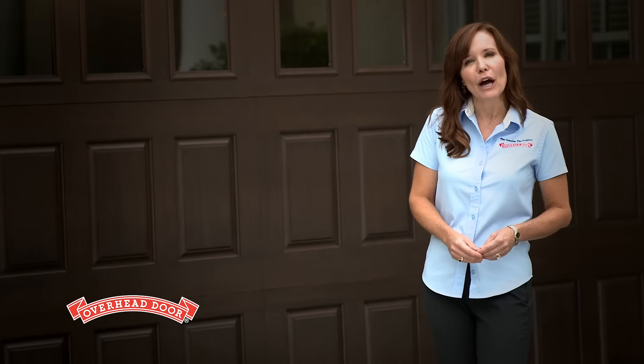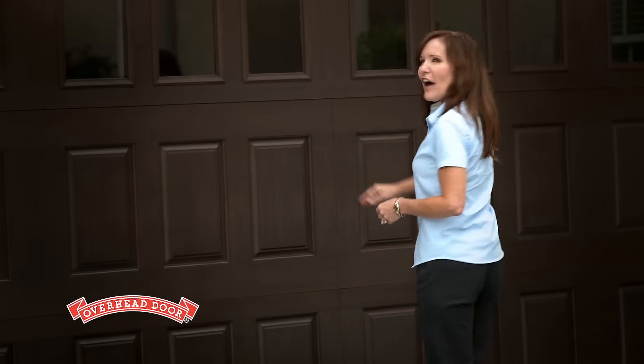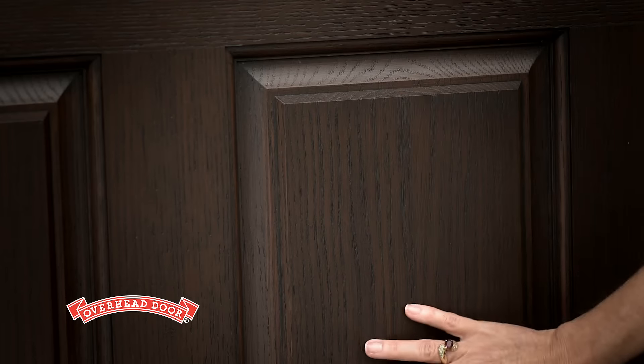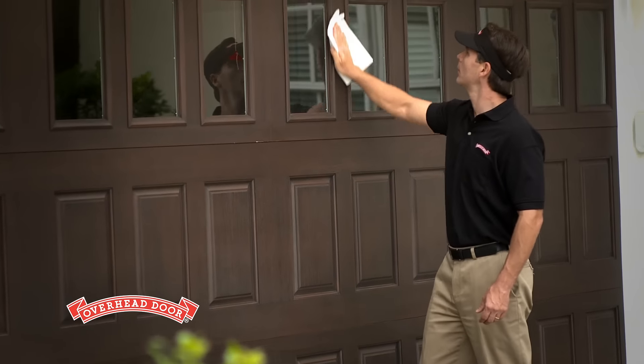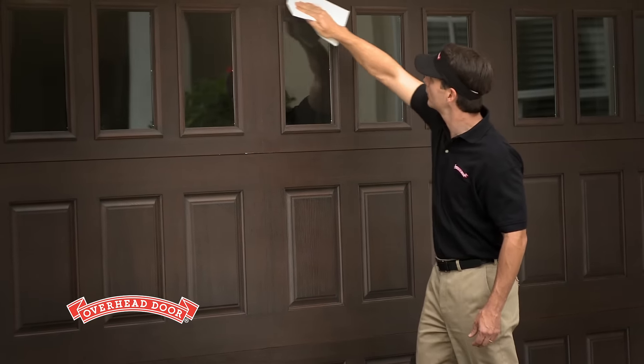For the look of a stained wood door without as much maintenance, consider a garage door with a fiberglass exterior. These doors feature the fine wood grain of a real wood door, even up close. The only maintenance they require is an application of clear protectant every few years, depending on the amount of exposure.